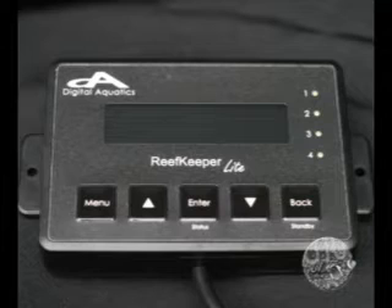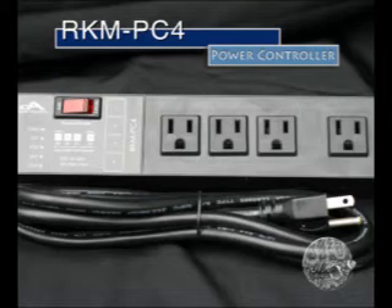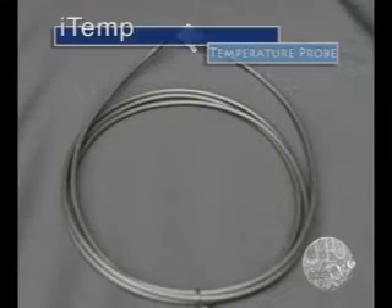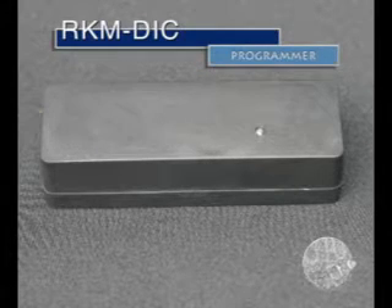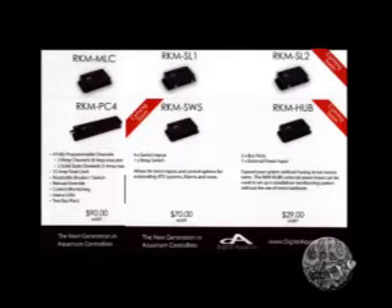The Reef Keeper Light version 1 comes packaged with the controller head, an RKM PC4 which is an individually controlled 4-outlet power strip, and the iTemp, a temperature probe. There is also the programming interface, a bus cable to connect the interface to modules, and a mini USB cable to connect to your PC computer. The retail package comes with a user guide and several printed cards relating to other available modules that add functionality to your Reef Keeper controller.